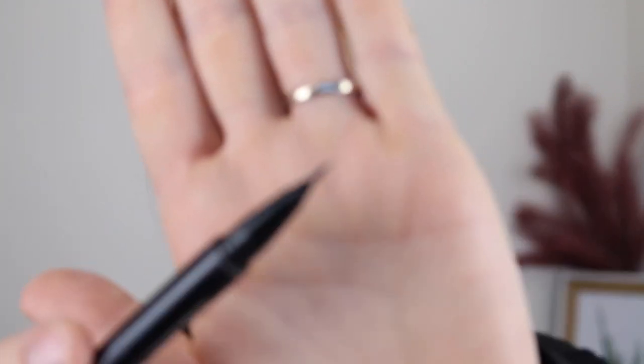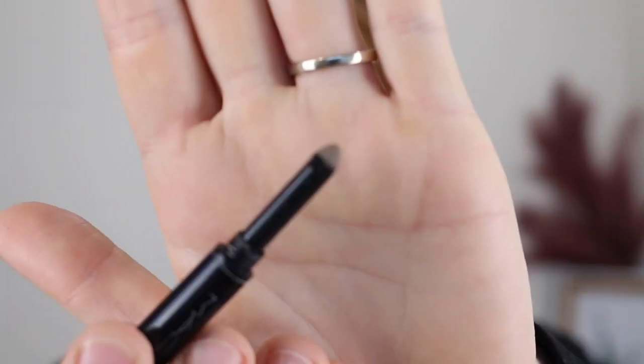I have been so excited to try this out because it looks similar to the MAC Shape and Shade, which I have absolutely fallen head over heels in love with. With the MAC Shape and Shade, one end has the brush tip for drawing on the hair-like strokes, but then the other end has this spongy powder applicator.